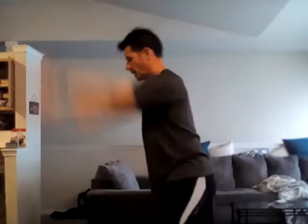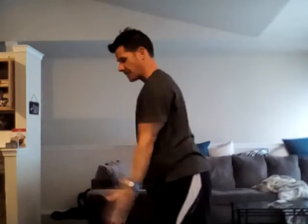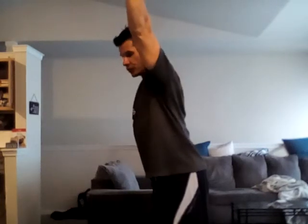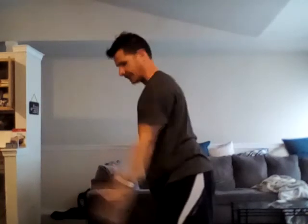For the Y's, thumbs are gonna be up and we're just coming up making the letter Y. I'm in good posture, head in neutral, and I'm just coming up and down making the letter Y. I'm moving from the shoulder joints only — not raising up and down, just moving at the shoulder joint.